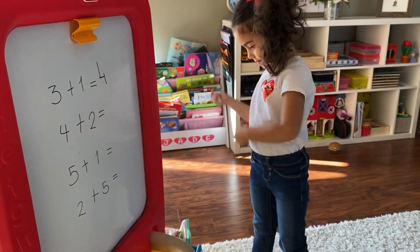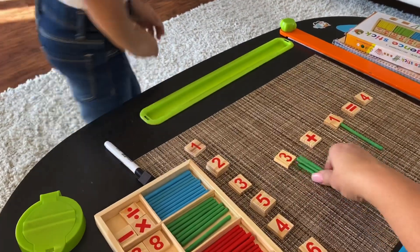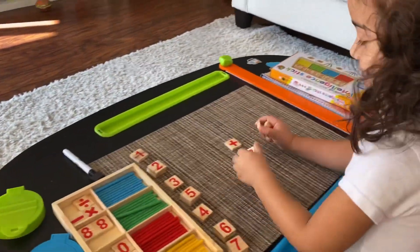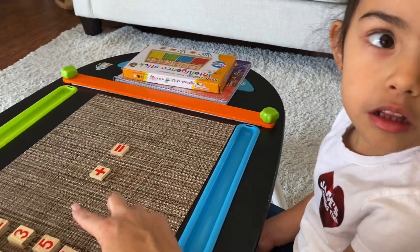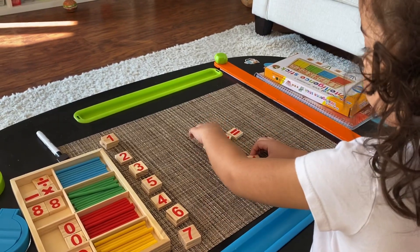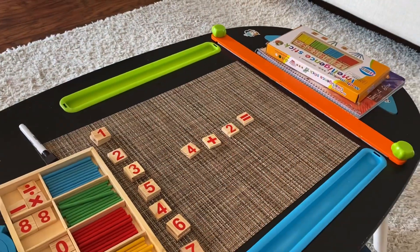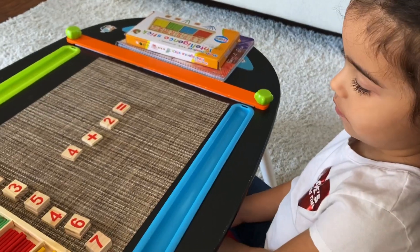We're going to do the next one — four plus two. So I'm going to help you clear up the table. Great job, kiddo. We're going to do the second one — four plus two. Go ahead and pick out the numbers that you need to put here. Four. Go ahead and put them. Four plus two. So what will be the next step? Do you want to put the sticks that belong underneath each number? Go ahead.